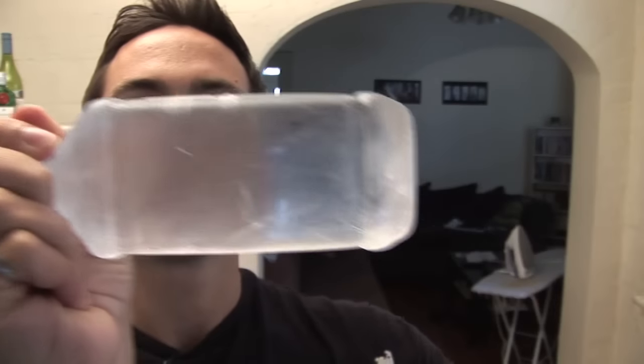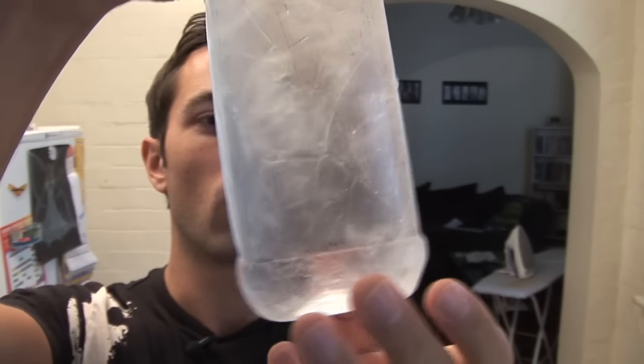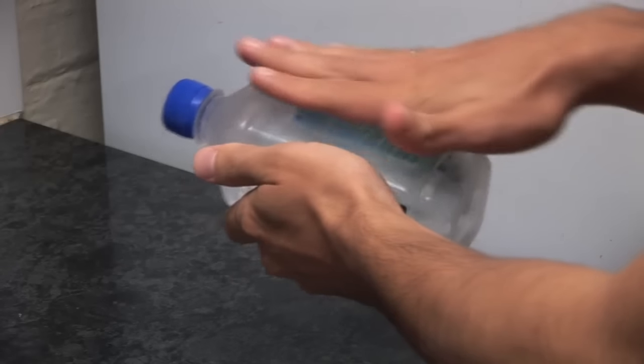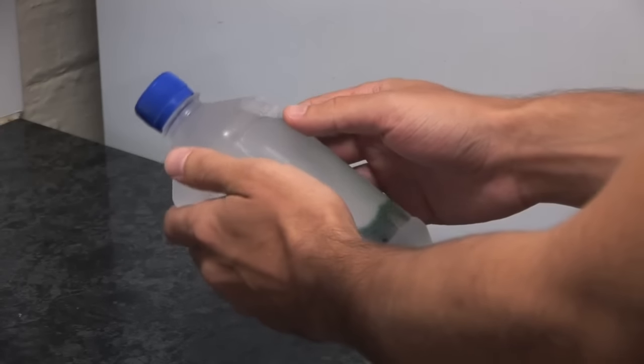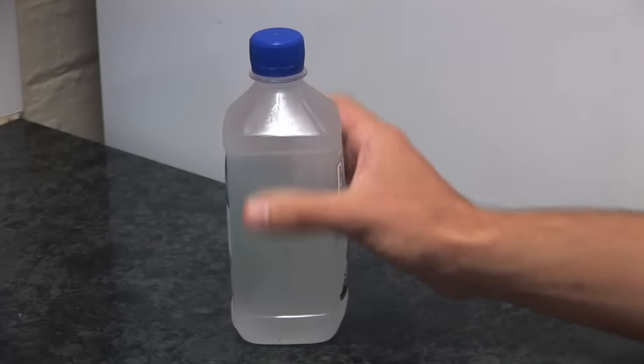Now, performing this experiment was a lot more difficult than I anticipated. I did this at least eight times with about five different bottles of water and only managed to catch it on tape once — so it was a real challenge. Things I learned: you can't leave the water in the freezer too long, otherwise it will freeze on its own. And you have to be very careful when pulling the water out of the freezer that you don't bump it, because otherwise it will start freezing right away before you have a chance to bang it on the counter. So give it a try and see if you can make it work.